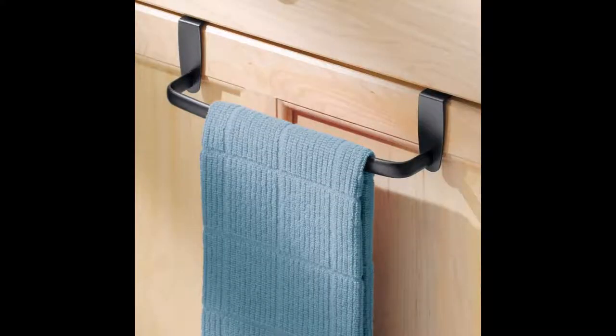An easy way to take advantage of extra wasted space is an over-the-cabinet-door hanger. You just hang it over the cabinet door and hang up your towel when you're done. The one downside is this one in the photo is only slightly less than 10 inches wide, so it may not be wide enough for a full-size bath towel to air out and dry. But it seems like a great option for hair towels, hand towels, and also for hanging tea towels in your RV kitchen.